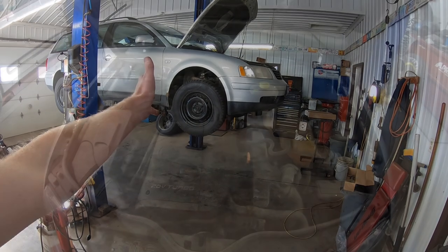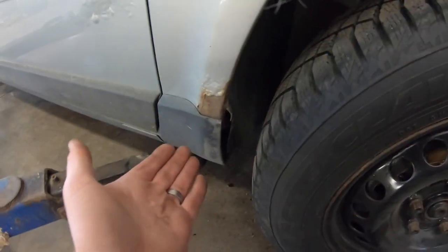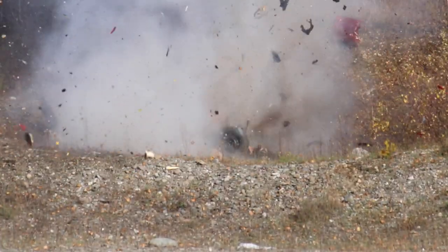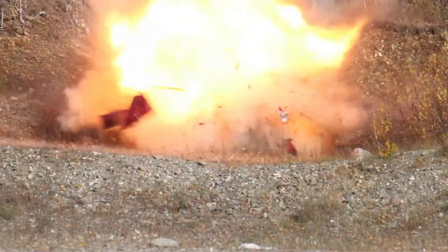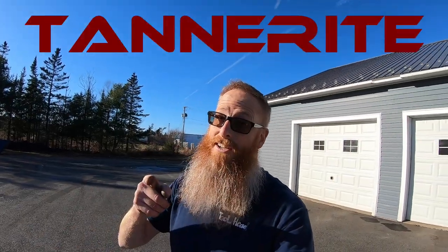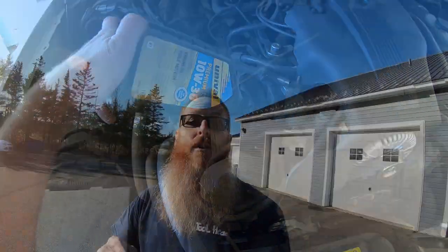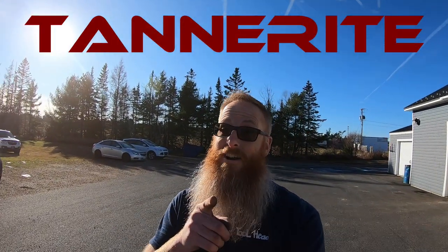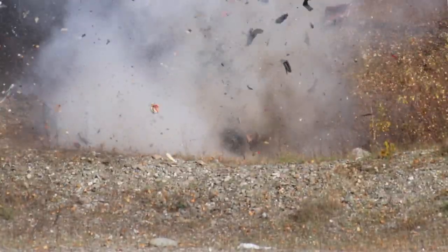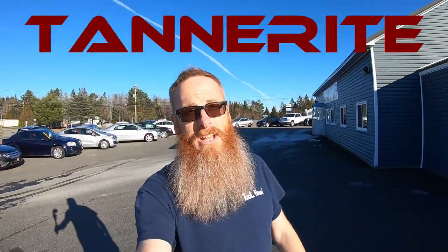Is your car always in the shop? Do you find the hood is open more than it should be? Does your car have rust? Then you need Tannerite. Does it need washer fluid? Gas? Or oil? Then you need Tannerite. Is your car white, silver, blue, or red? Then you need Tannerite.